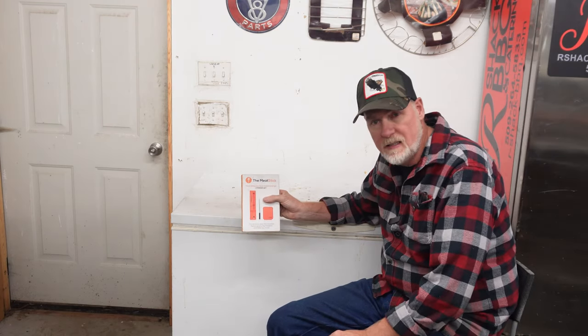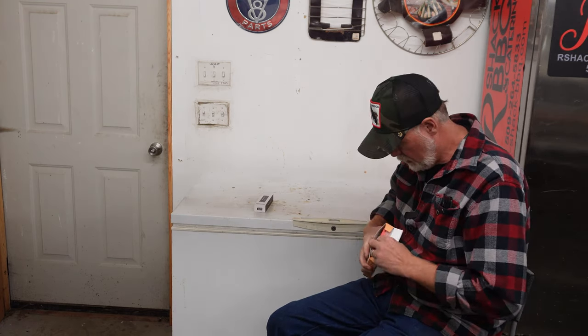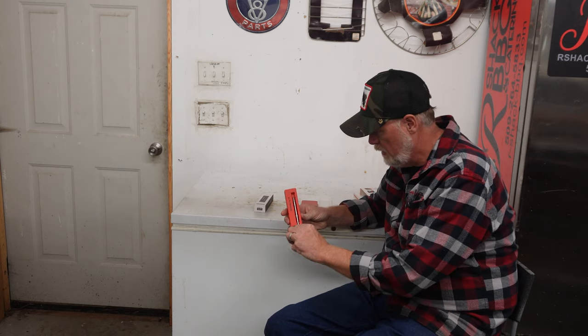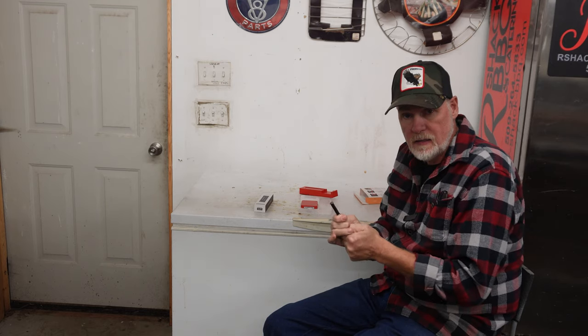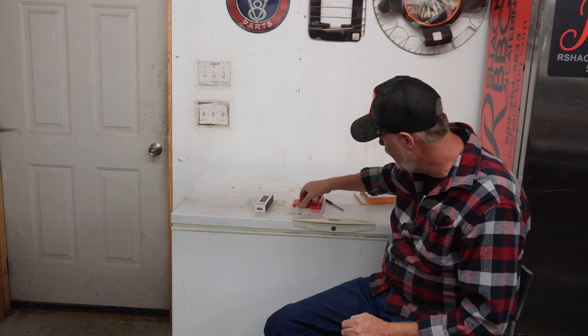As many of you know, I was sent the original Meat Stick a while back — it had the extender set and all that. I really liked it, thought it did a pretty good job, was fairly easy to use, the app is awesome, and it charges rather quickly. It comes with its own charger. You stick the wireless probe in your meat, and with the extender you can use it on Wi-Fi. The probe was pretty accurate and you can calibrate them.